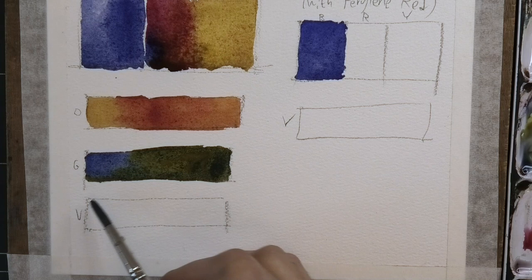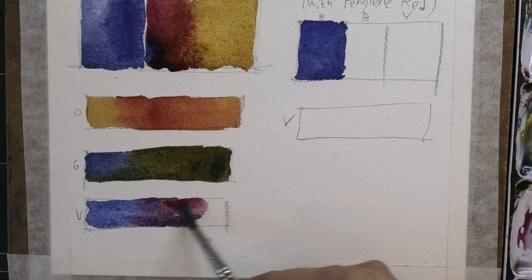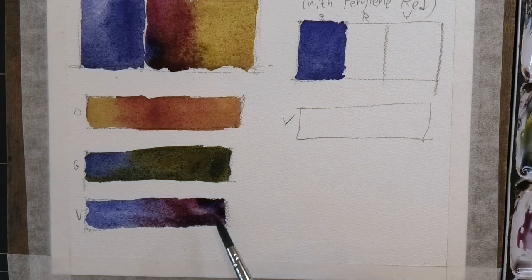And here is for the violet. What we'll get — and this is really important to show you — let's start with that same blue, and once we add that Quinacridone in, look at this beautiful, clean, nice purple.